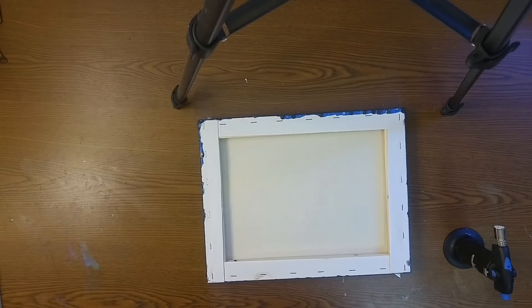Hi everyone, Rebecca the Frugal Resinista here. Over on my Patreon page I did a poll asking what kind of video you guys would like to see next, and a lot of people asked about how to finish the back of your art and how to hang it. So this is not going to be a painting video — this is a tutorial on how to finish the back of your art so it looks nice and how to get it hung on the wall correctly, even if it weighs a lot.